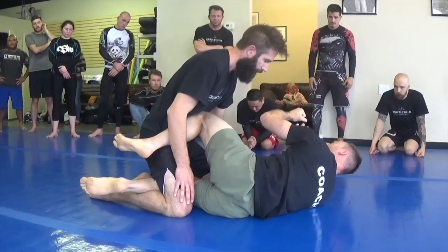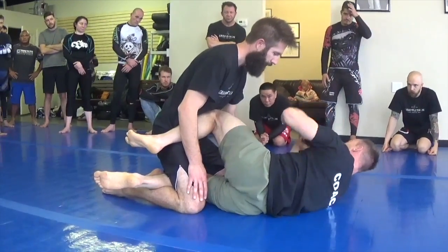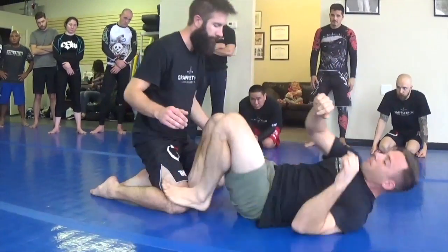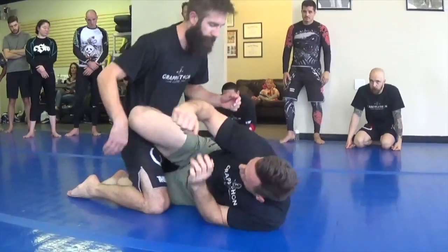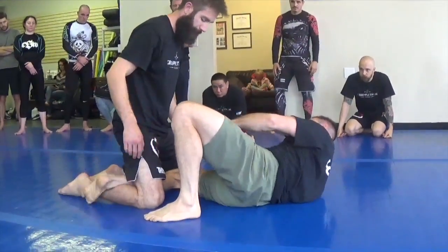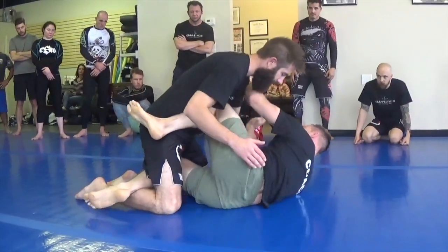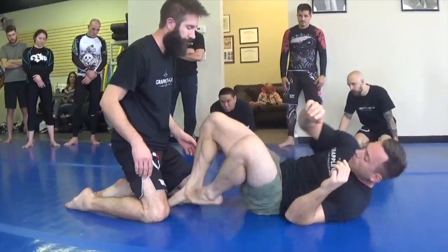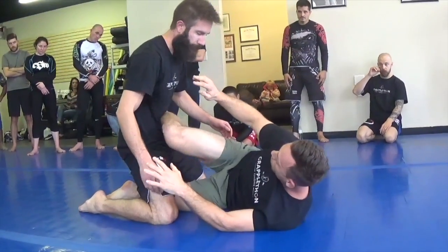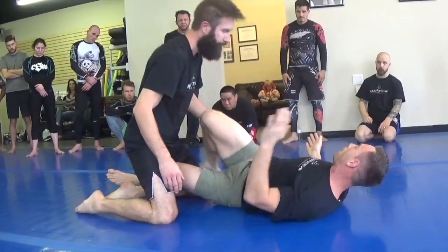You're arming your bicep and arm at a 90 degree angle, stopping whatever's coming forward. So we'll frame there, come back out. Remember, this is the most important part that allows me to shrimp in, and then I frame. Let's go back and forth with our partners. Remember, clenching right here is very, very important. Let's go ahead and try that, guys.